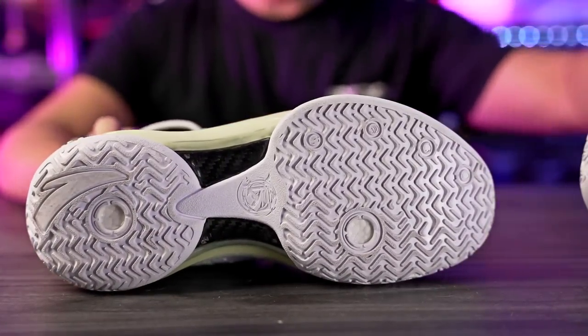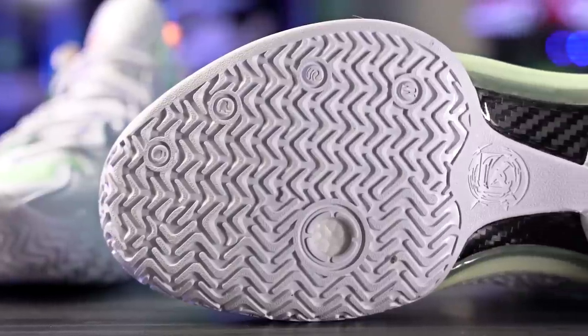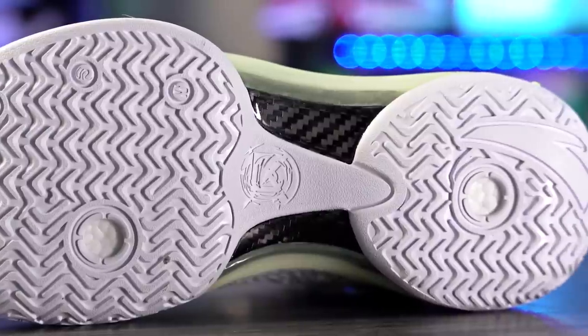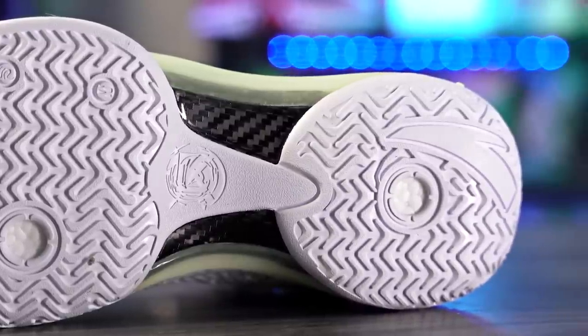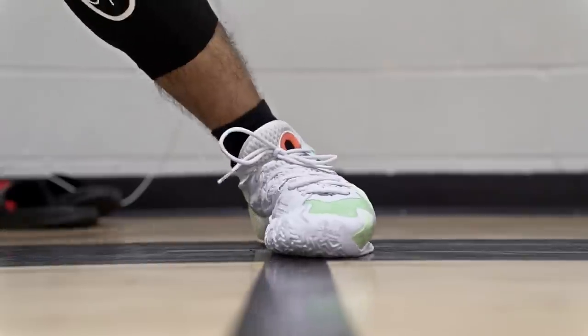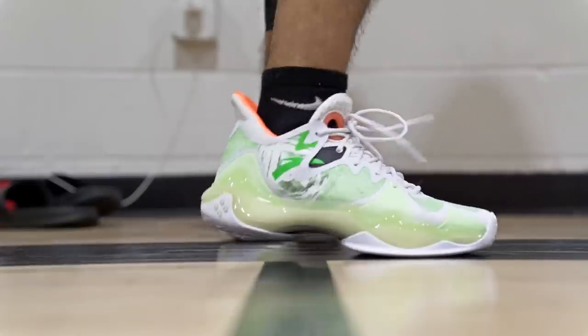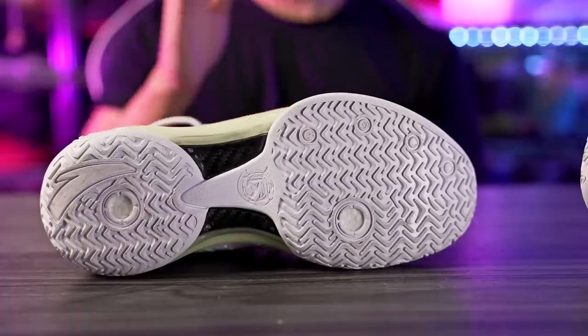Starting off with traction — it's really really good, but a little inconsistent on dust. Right when I got it, it was really good right out of the box; I didn't have to break it in. On a clean court it's really good as well — you're stopping pretty much on a dime. It has a really nice bite and a loud high-pitched squeak.